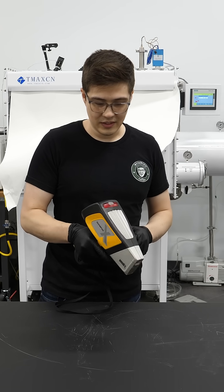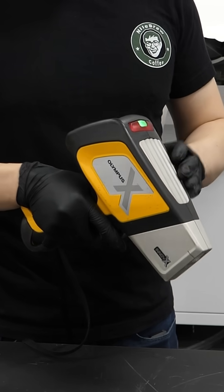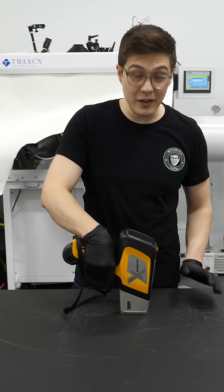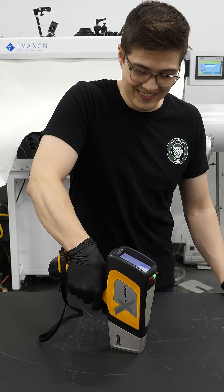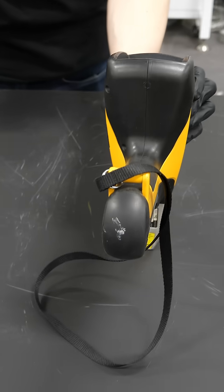All right, let's test it. I'm just gonna shove this battery in and turn it on. As the very first test, let's just shoot the table. We're blasting x-rays at the table.